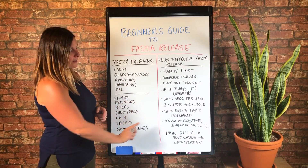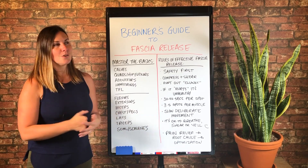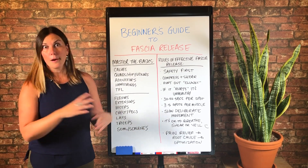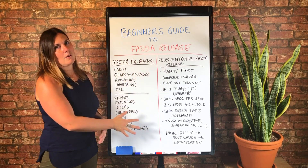So: pain relief first, find the root cause, and then go for optimization. So that concludes my beginner's guide to fascia release. There are other things I talk about all the time and advanced things to know, but this is where I would start.